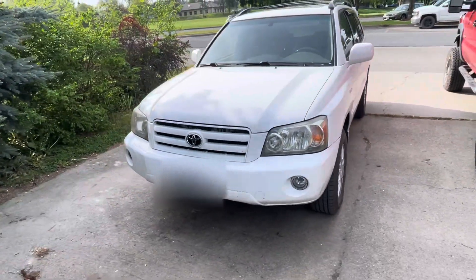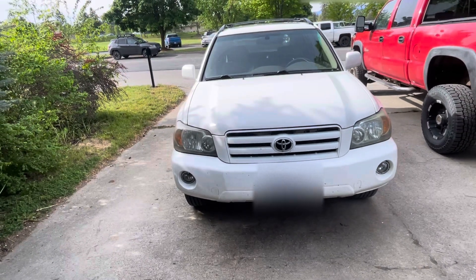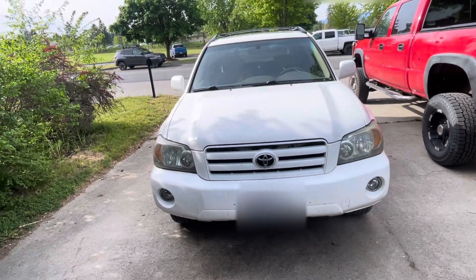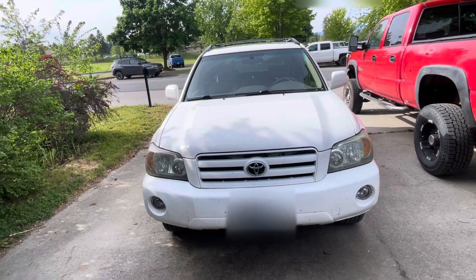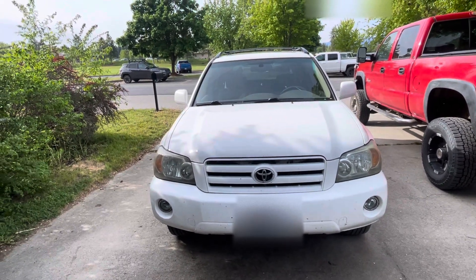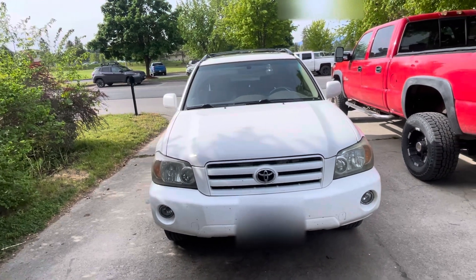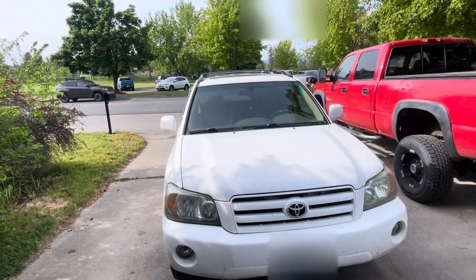It's the Limited model, so it's got the fog lights. Something really neat about this vehicle — I've gone around it and it's never been in an accident. There are a couple of little body scrapes and stuff, but all the fenders are original, bumpers are original, hood is original, glass is original — except the windshield.